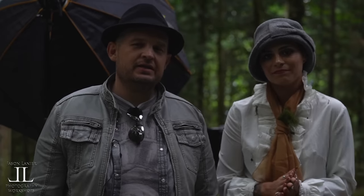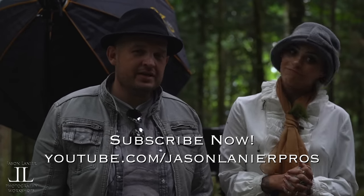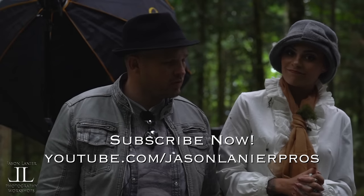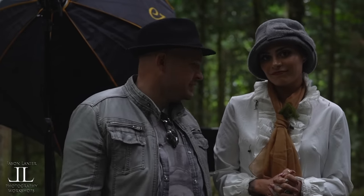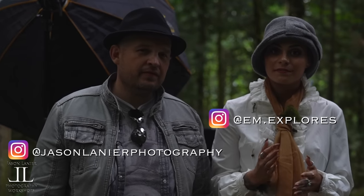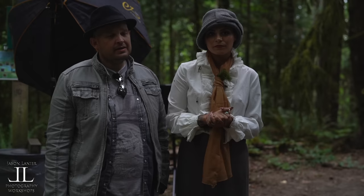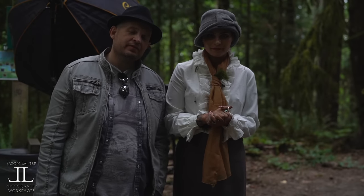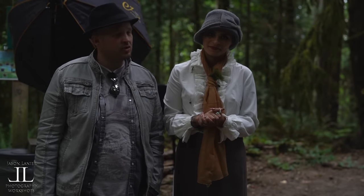So thank you at home for watching. Don't forget to click subscribe and notifications so you're updated every time we release a brand new video. We're grateful for you, we love you, thank you for your support. You can follow this amazing talented lady on Instagram at em.xplogs. You can follow me at Jason Lanier Photography and don't forget to hit us up and follow our blog. We hope you love photography and we thank you for being here with us.